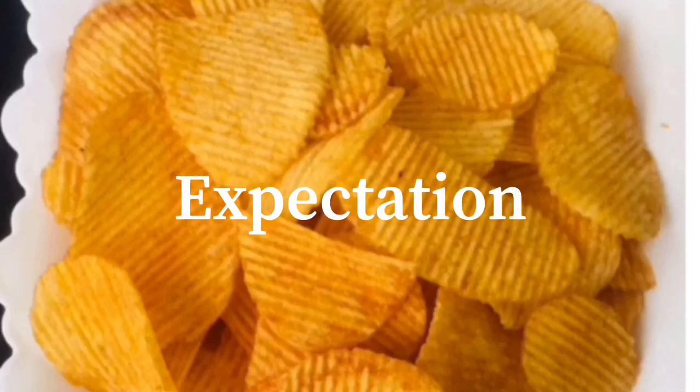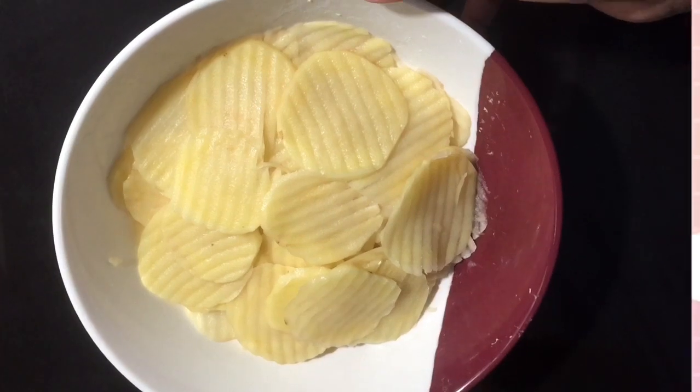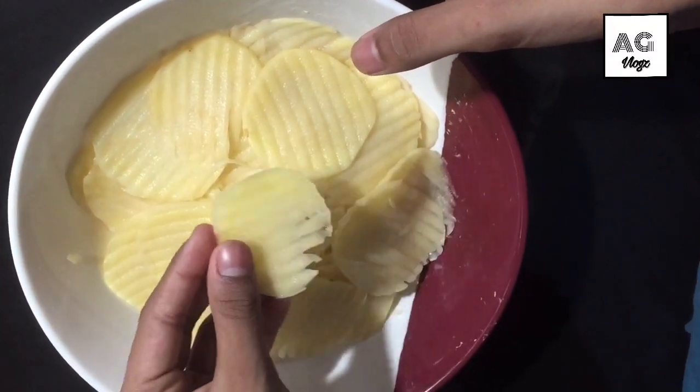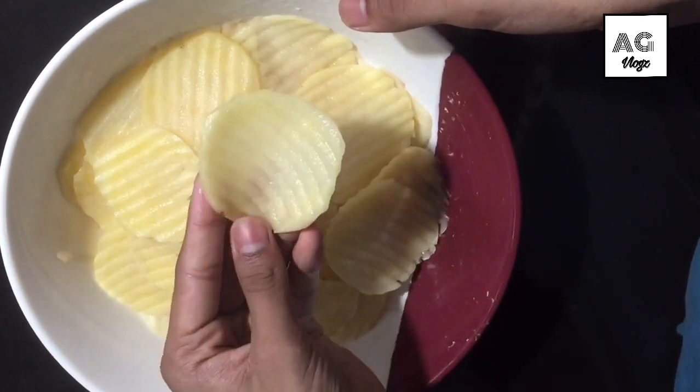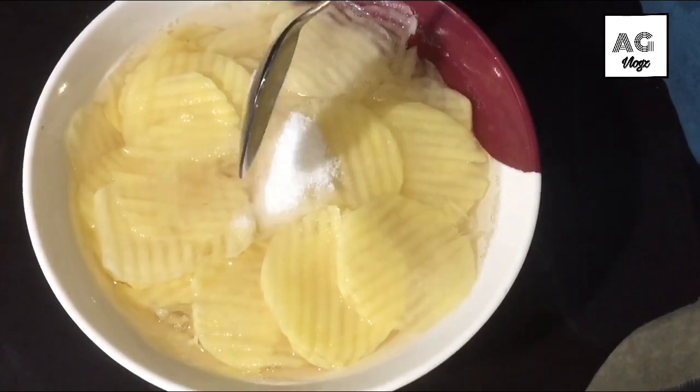Now I am going to eat a potato. I am going to cut a potato. I am going to put a potato pot.